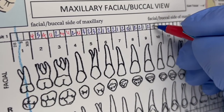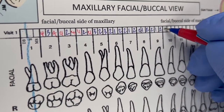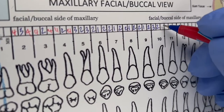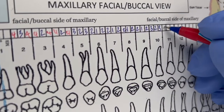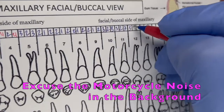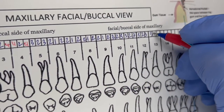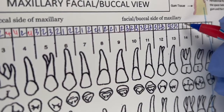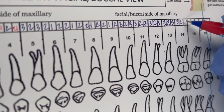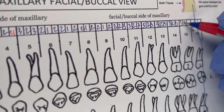We're on number 10 — confirmed. Number 10: 3, 2, 3. Then 3, 2, 3. Continuing through the maxillary to number 15: 3, 2, 3. And number 16 is missing.